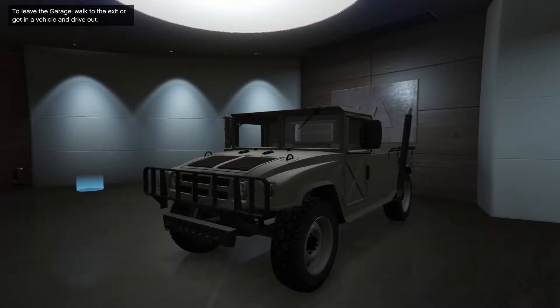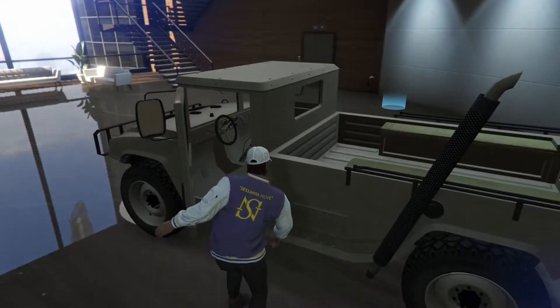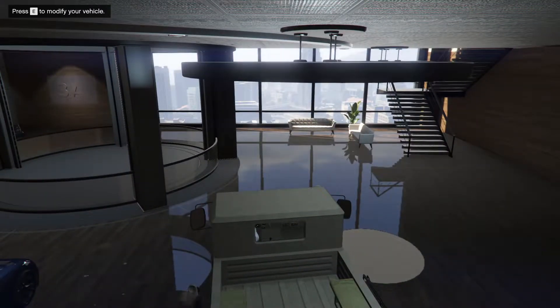Hey guys, today we're going to be customizing the brand new Squatty - it just got added into GTA right now, so you should be seeing this very shortly after it first came out. It is four wheel drive and it is a four seater, so you can hold up to three of your friends while you drive, and it should be pretty good at off-roading given that it is four wheel drive.